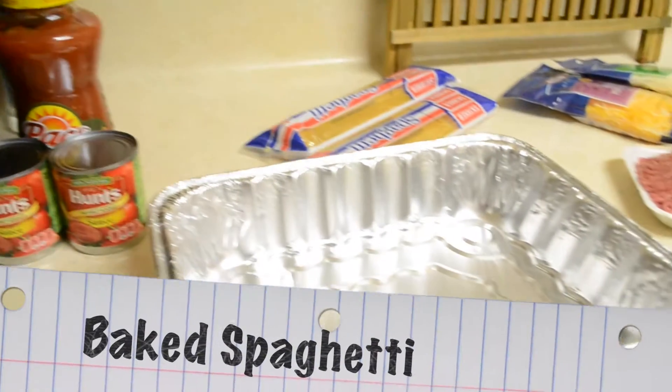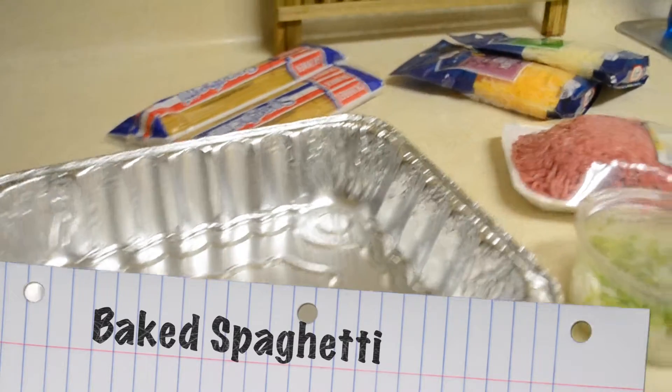Welcome to College Country Cooking. I'm your girl Courtney T and today we're making baked spaghetti.